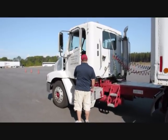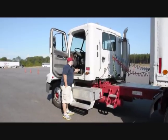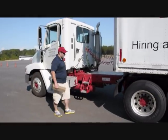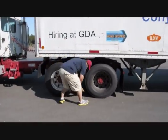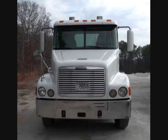Before beginning the pre-trip, remove the key from the ignition and place it in your pocket. Check that the parking brake is set and the vehicle is chocked. Be sure to listen carefully to the examiner and follow directions given to you precisely. You may be asked to start somewhere other than the front of the vehicle. If you are unsure, repeat the directions back to the examiner and ask for clarification.